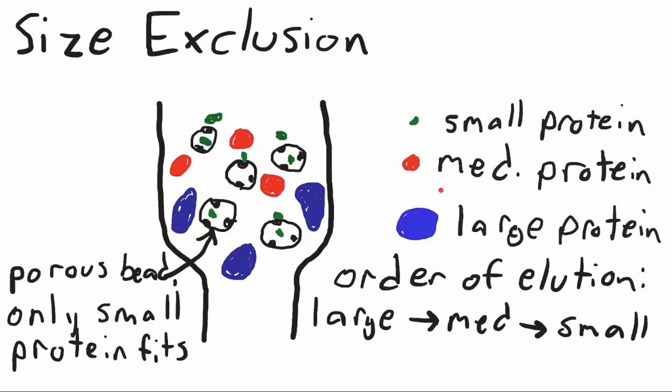So a large protein is going to elute first in our complex mixture. A medium protein will sometimes fit and sometimes not — it will elute after the large protein and won't get slowed down as much. Our small protein is going to get really stuck in those porous beads, get really slowed down, and be eluted last. You can also change the pores in the beads to get smaller or slightly larger pores depending on your protein of interest.